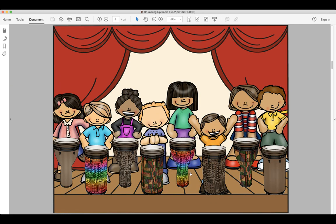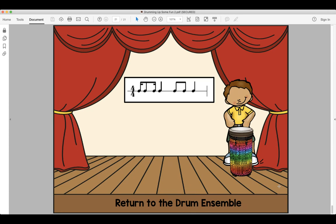All right, now we're going back down the drums. Here's our next rhythm — this is another tricky one: do-da-da-da-do, do-day-do. Look and read, ready and say. Look and read, ready and play.